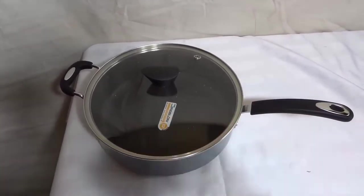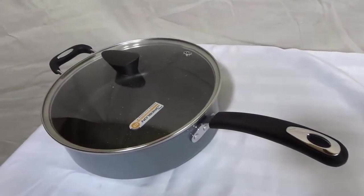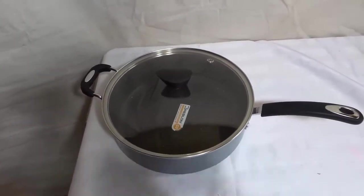First and foremost, I love the design with this cooking pot. As you can see right here, I'll give you a little quick view. It looks absolutely amazing. I love what they've done with the design of this kitchen utensil.